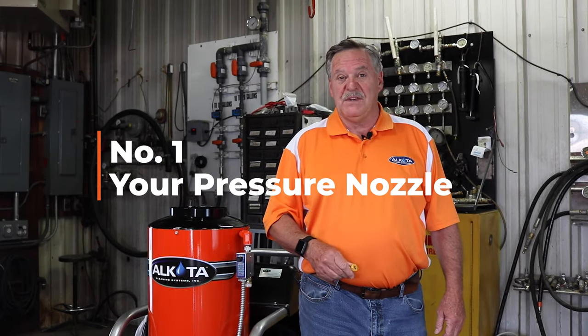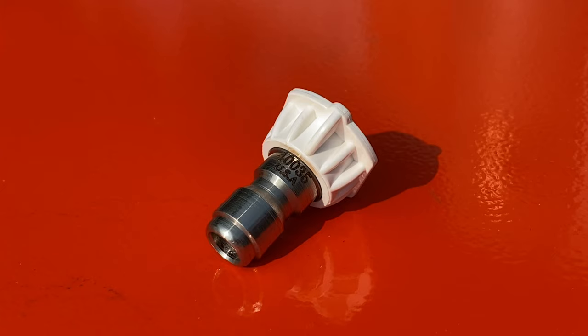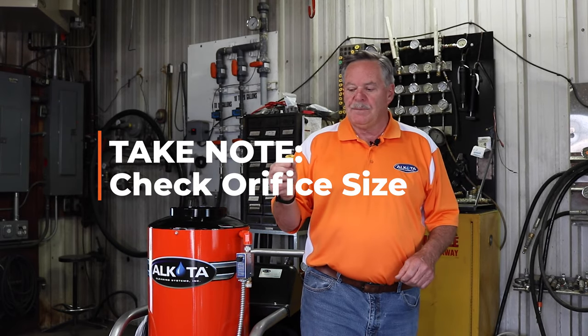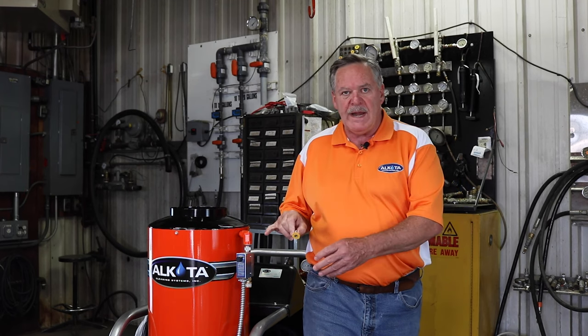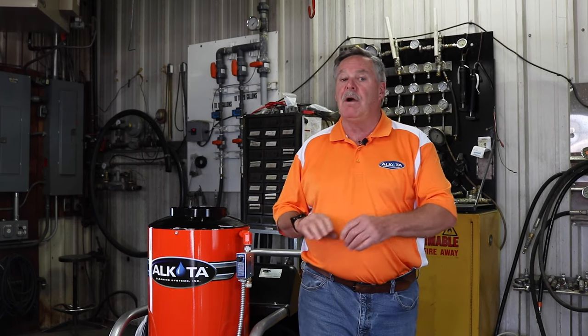Number one reason: your pressure nozzle. Nozzles come in four different colors — you might see a red one, yellow, white, or green. Just remember, they're all the same orifice size, and they do wear. Orifice size is very important. You have to size your nozzle to the flow rate and pressure of the machine. If you have the incorrect size orifice, you'll either have too much pressure or not enough pressure.